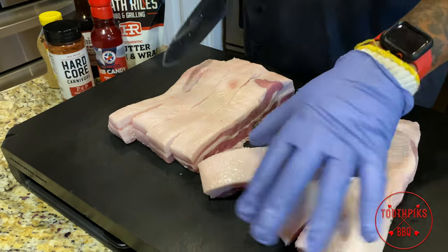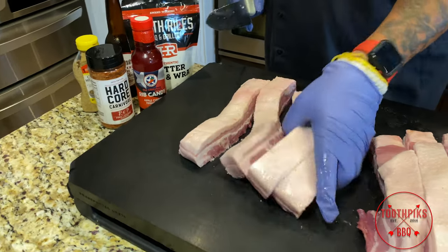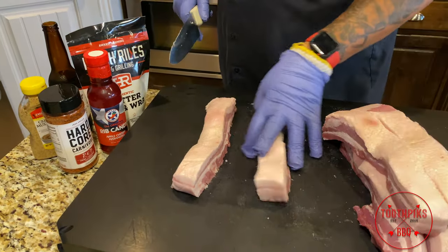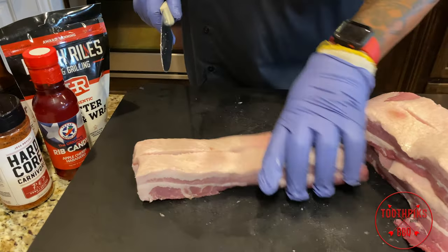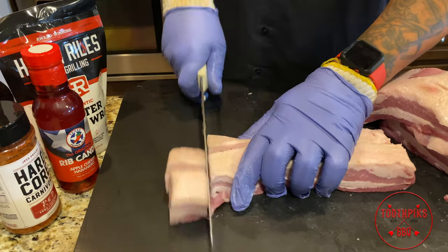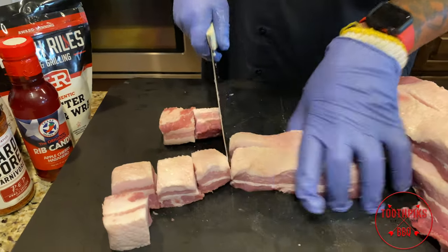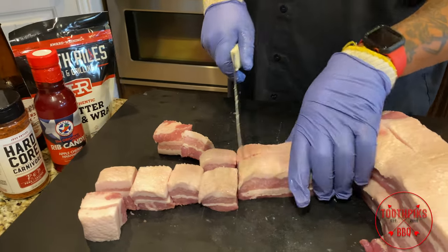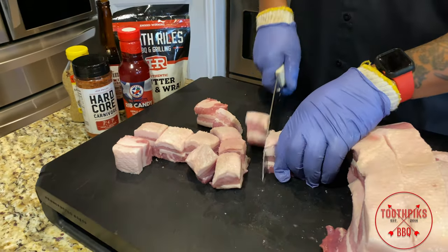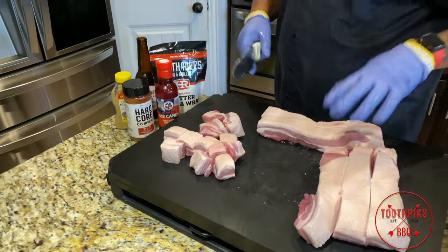Once you do that, I like to take two at a time and cut little even squares — just like that. Get the rest of this cut up, and then we're gonna place it on our rack.